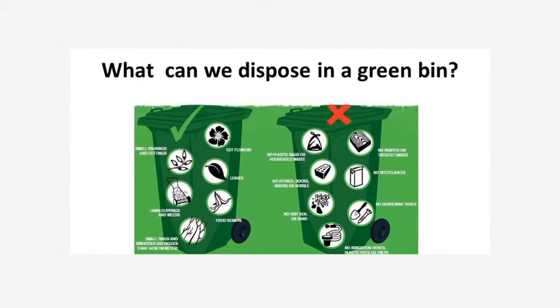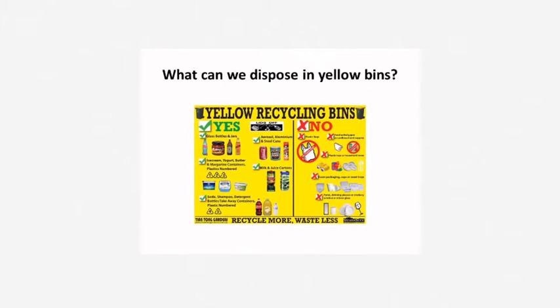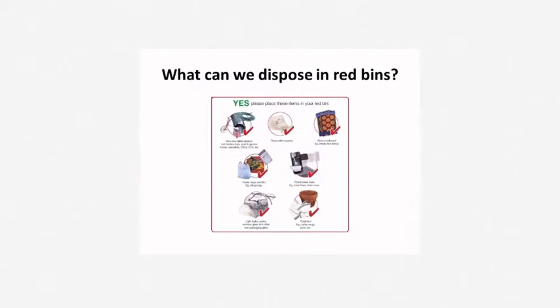What can we dispose of in a green bin? What can we dispose of in blue bins? What can we dispose of in yellow bins? What can we dispose of in red bins?